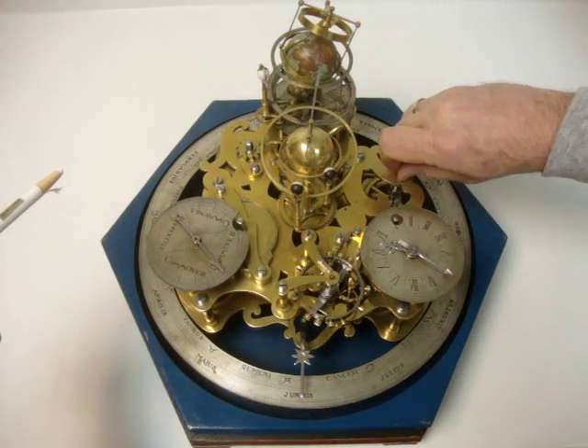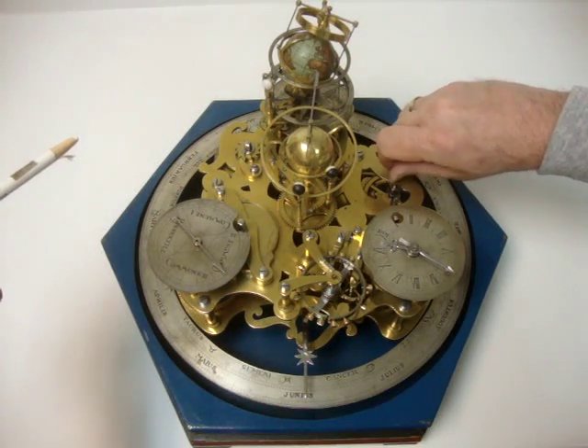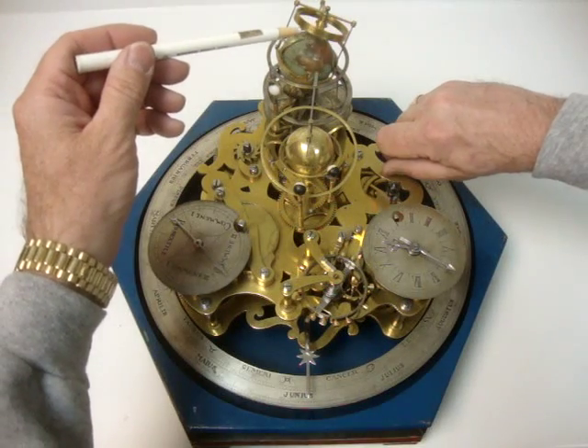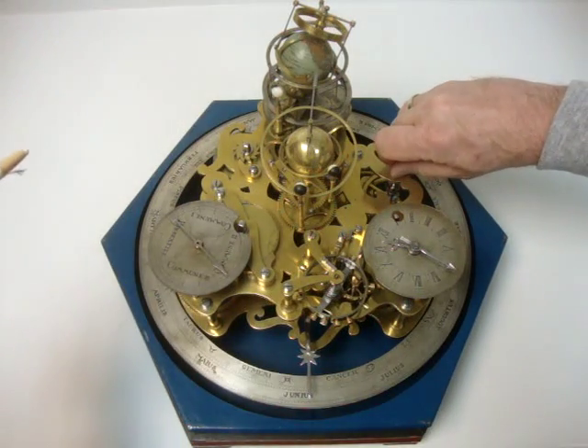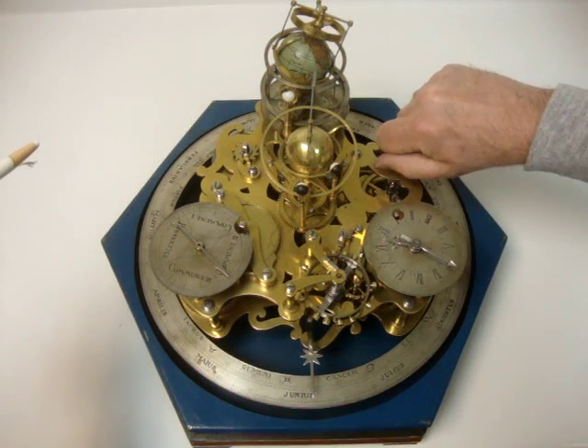The moon's rotation gives you the phases of the moon for the appropriate 29 and a half day cycle. Also up here is a ring above the earth indicating the hours of 1 through 12 for day and 1 through 12 for night.